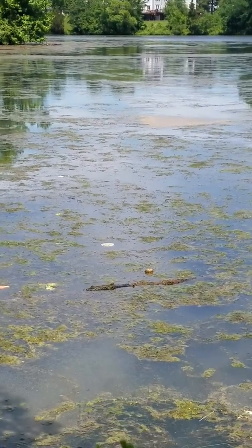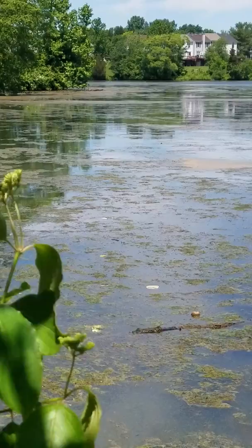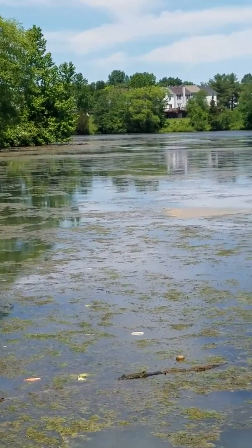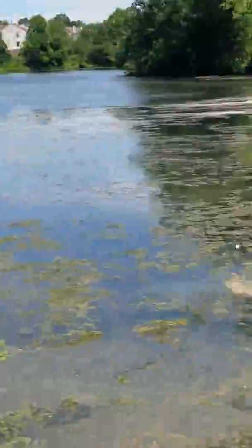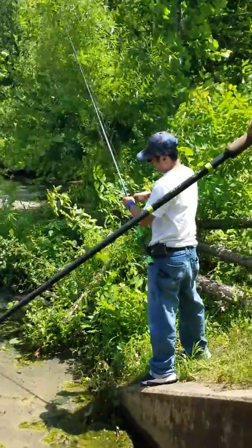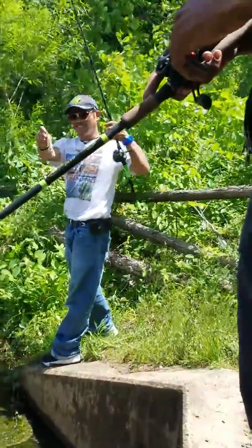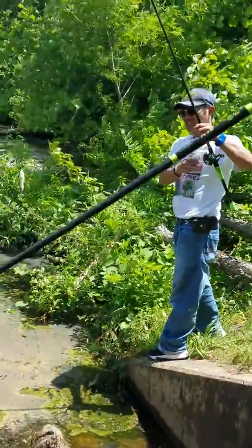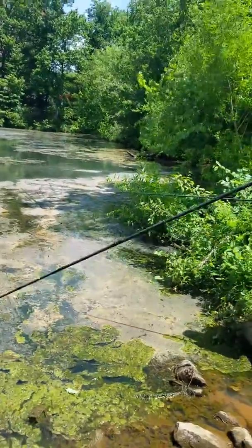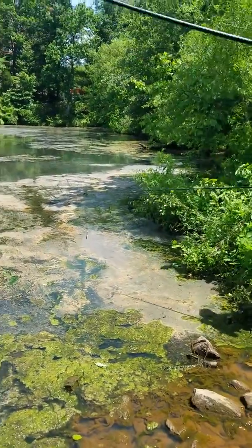Folks, you're watching Urban Bass Anglers Action here. We're doing urban bass fishing in the DMV — we're in the Largo, Maryland area. The angler is throwing a light colored, looks like a white colored tadpole lookalike topwater bait. It's got some good weight on it — he can cast it a mile. Check this action now.